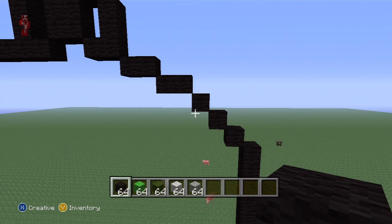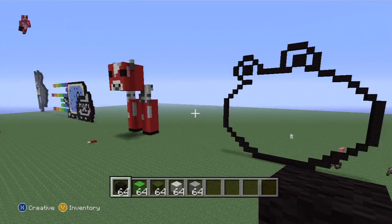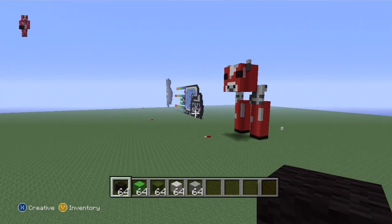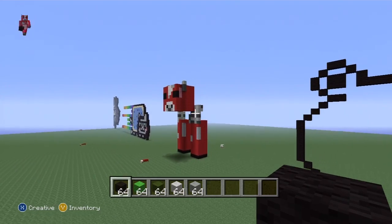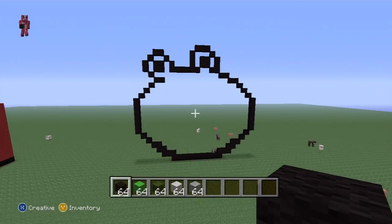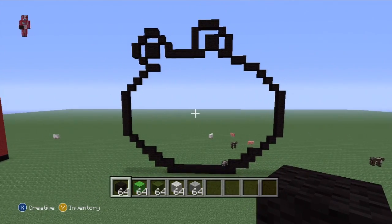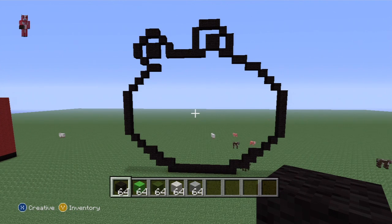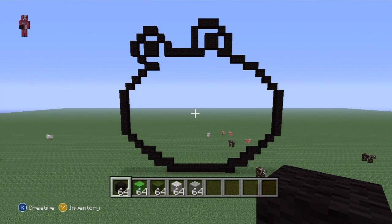That will leave you with this outline and that is glorious - I was really happy with how that came out. There's just a little bit of detailing and then a lot of filling in. Once you've got the outline, you'll be able to see whether you've done anything wrong.